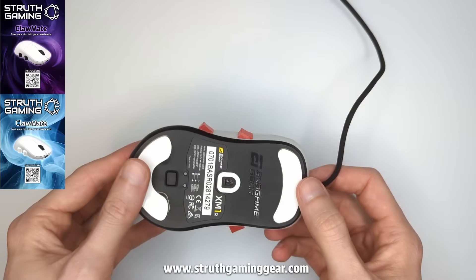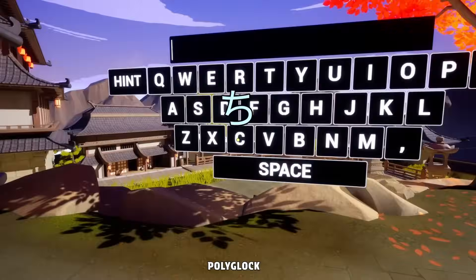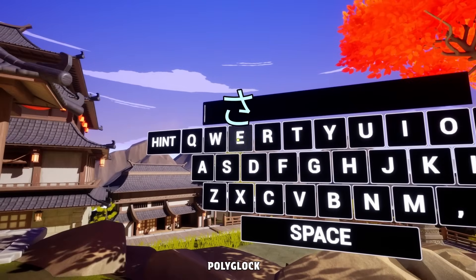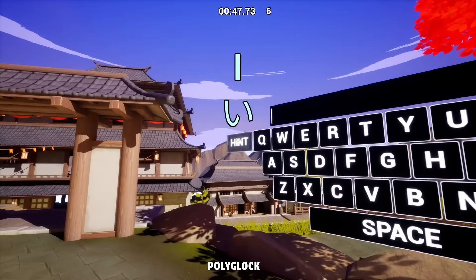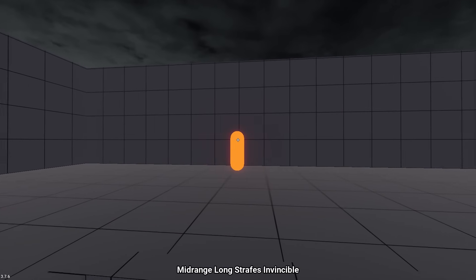You can check out my Clawmate mouse mod, gaming sleeves and more over at struthgaminggear.com. And I've just launched the demo for my game Polyglock over on Steam, so it would mean a lot to me if you could take a look and slap it on your wishlist. And here is that tracking footage. Thanks for watching.